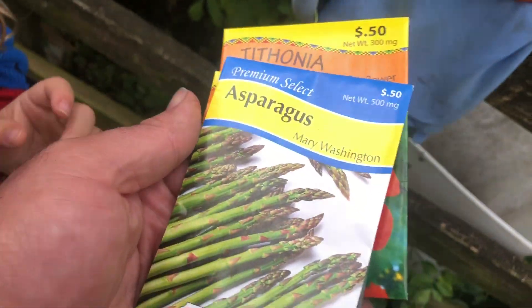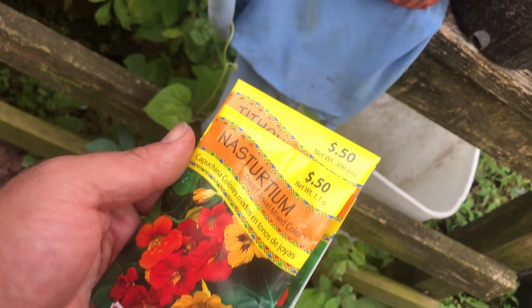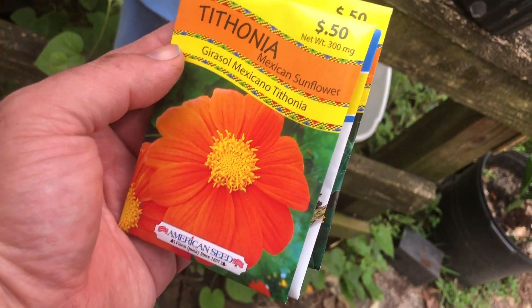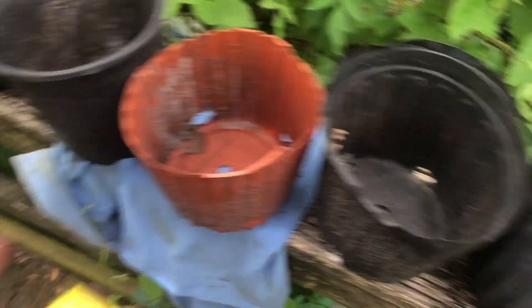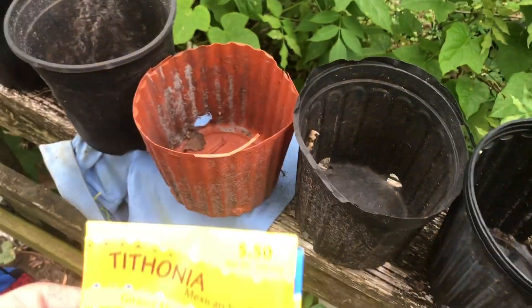Let's see what kind of seeds we've got to plant. We've got asparagus, nasturtiums, and tithonia — mexican sunflower. We're just going to use some small pots. I'd normally try to get something bigger or wider, but this is what we got.